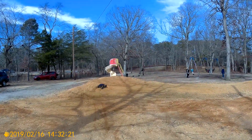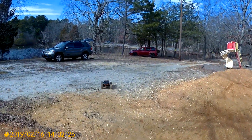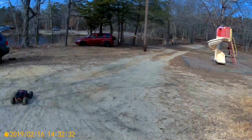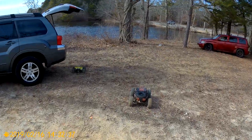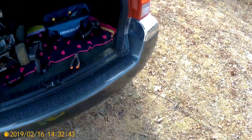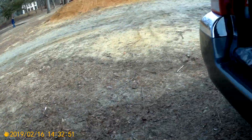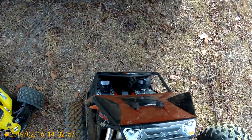But other than that, see the beast, huh? No no no, the wires are just dangling. Alright guys, that's the Axial Yeti XL — I'm out!